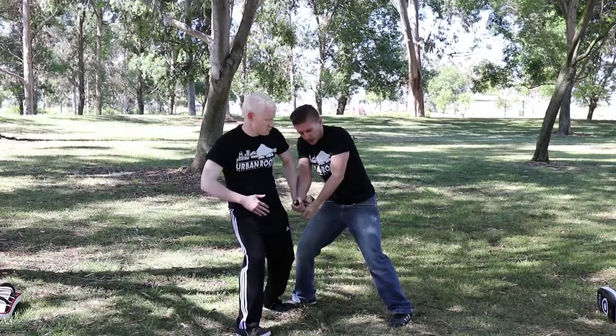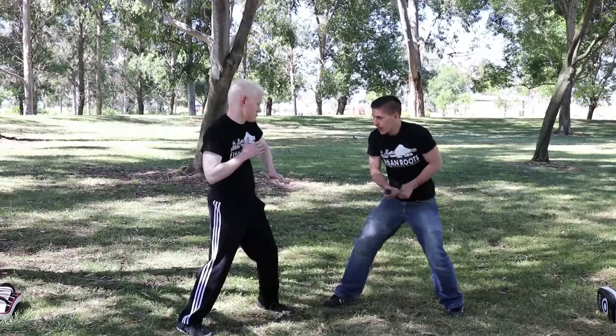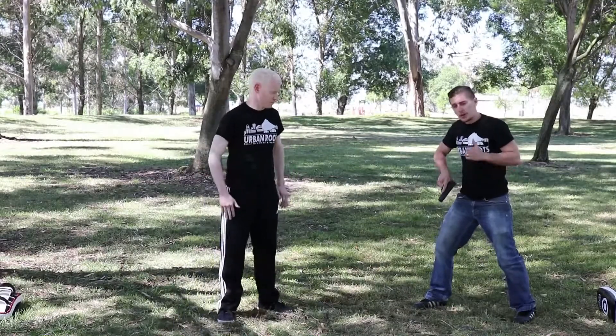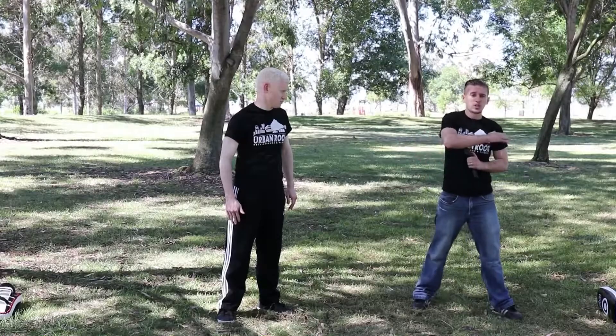Grabbing the hammer, I'm disarming by turning and pulling out, creating space — either by striking or stepping back. I can use the weapon if I need it, if my family's here. But the best thing to do is to control the weapon, hide it, and escape as soon as possible.